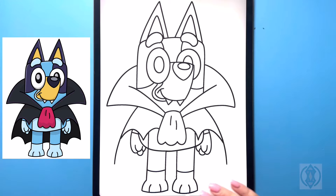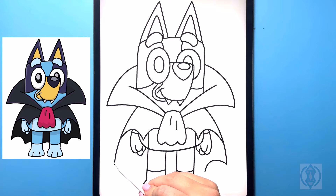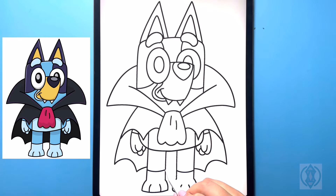Let's close off the rest of the cloak. On both sides we're going to arch this line around and then down, and then from that point we're going to curve this line over. In the middle, drawing in another curved line from left to right.